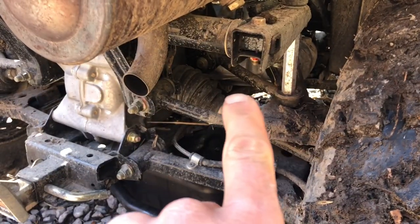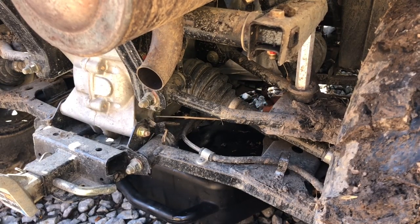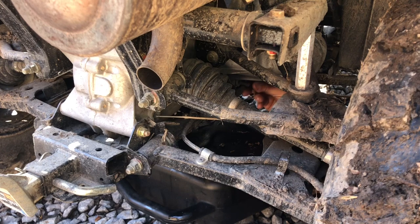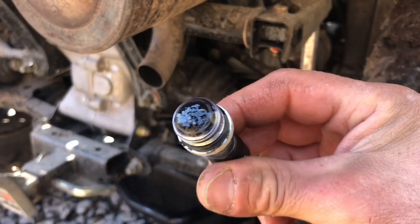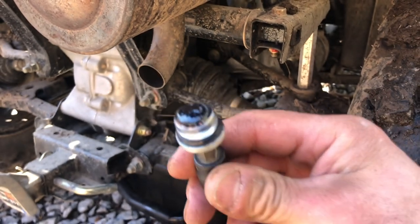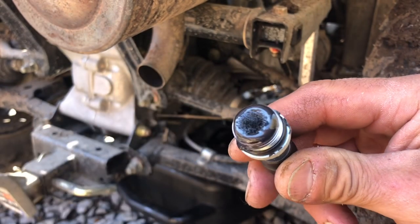For the transmission, the drain is on the side right there - 8mm, take that off. It says 'drain' right on the casing. Here's the plug from that one - it has some filings on it and the oil is quite a bit more black. So we'll clean that up and change that oil out.